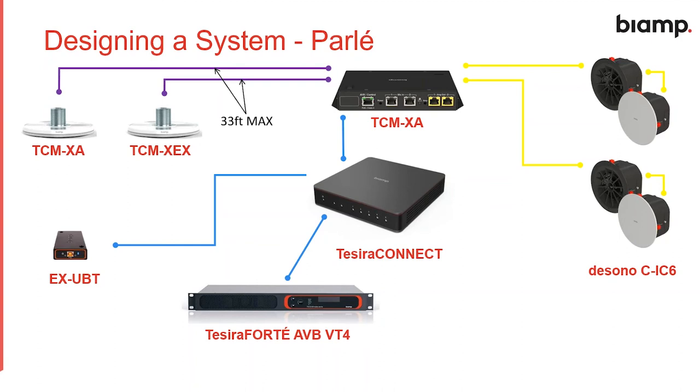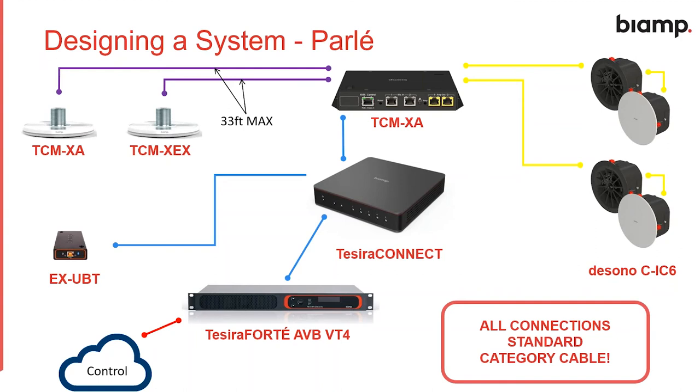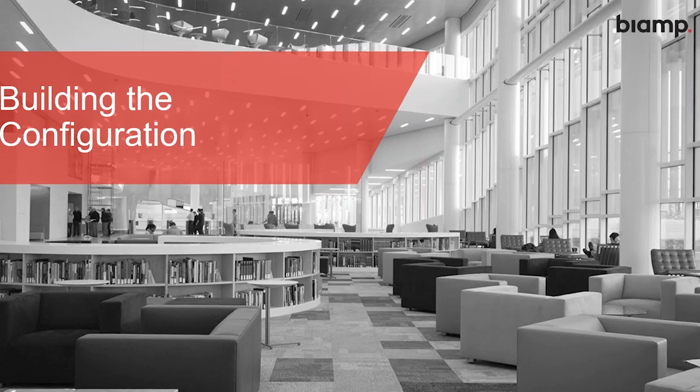There's a through-port on the back of the CIC6 so we can daisy chain two speakers from each channel on the amplifier. The last connection is from the TSERA Forte AVB VT4 to the control network, so we can send our configuration and allow third-party control system access. All the connections here are standard category cable — one cable type for the entire room — and you could use all pre-terminated cable if you wanted to.